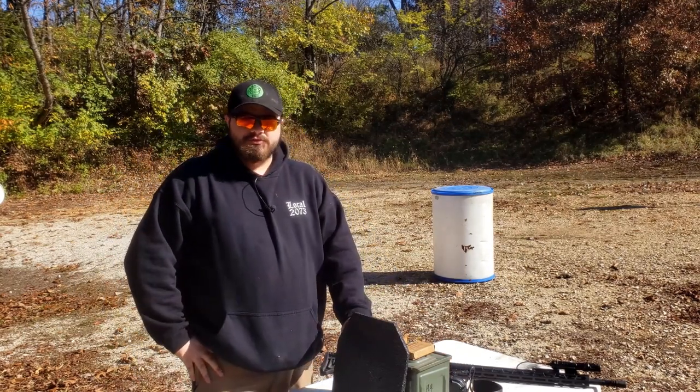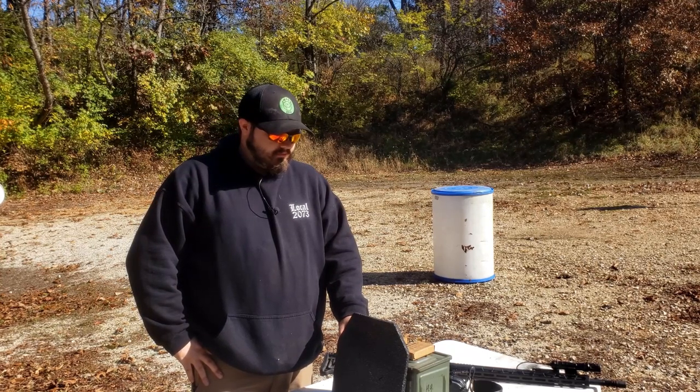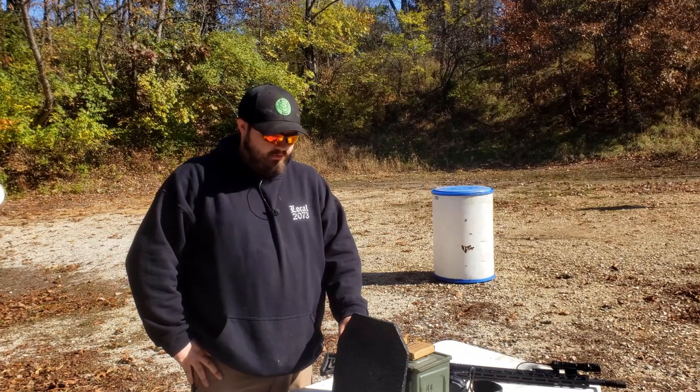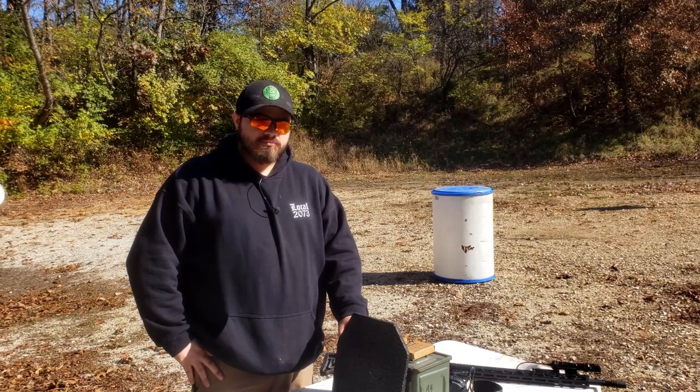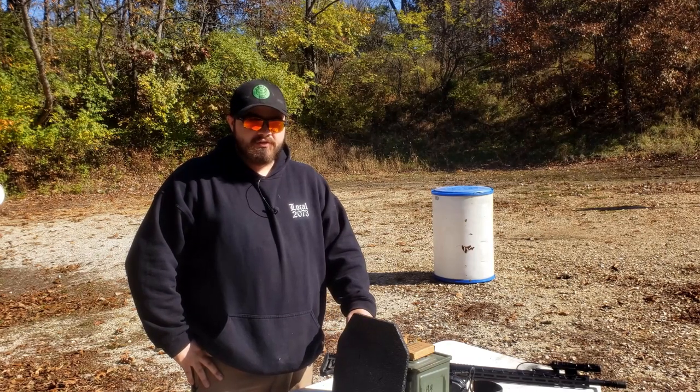I know that small, fast bullets are how you defeat armor, but I've also heard that M855 happens to be good at penetrating armor. I'm not really sure what to think about that. We'll test more like this moving forward and see if it's common that M193 penetrates while M855 doesn't.